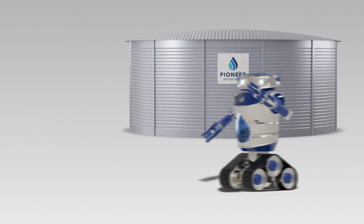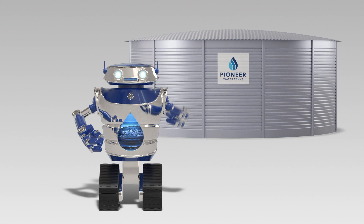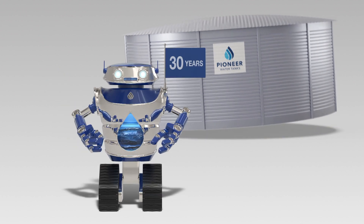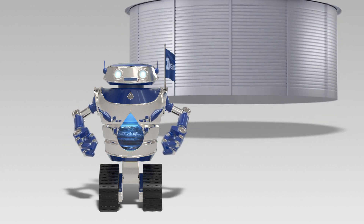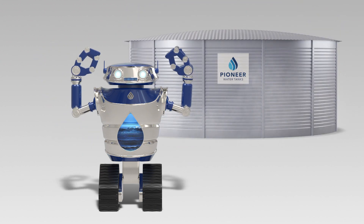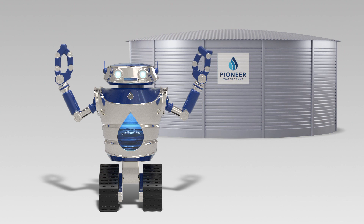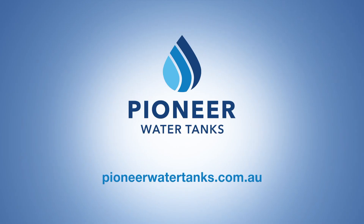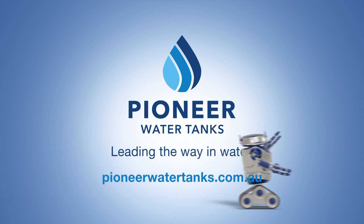When selecting a water tank, you want to make sure to choose the one that is designed to last. The first Pioneer Water Tanks have so far lasted over 30 years in the field, and thanks to the strength and reliability of the Pioneer V-Lock Wall Design, they'll last for years to come. Pioneer Water Tanks — leading the way in water!